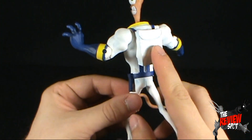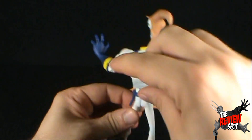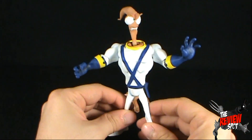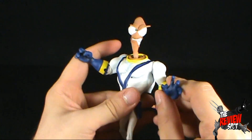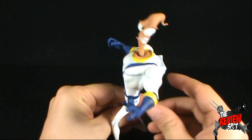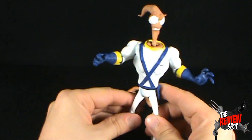There's some nice detail on the back with his backpack — isn't that where he pulls out his rocket and flies away? I would almost hope that down the road they'll give us maybe other Earthworm Jims, or even an actual rocket that you could display alongside him.